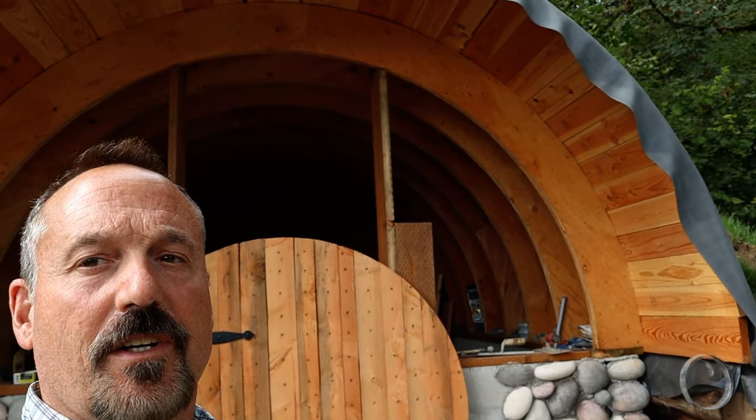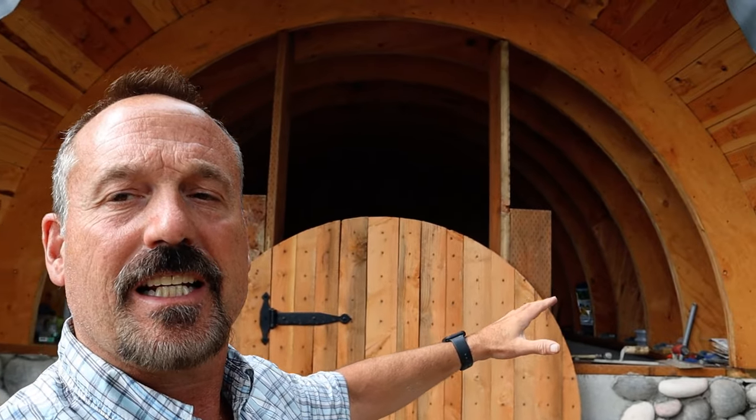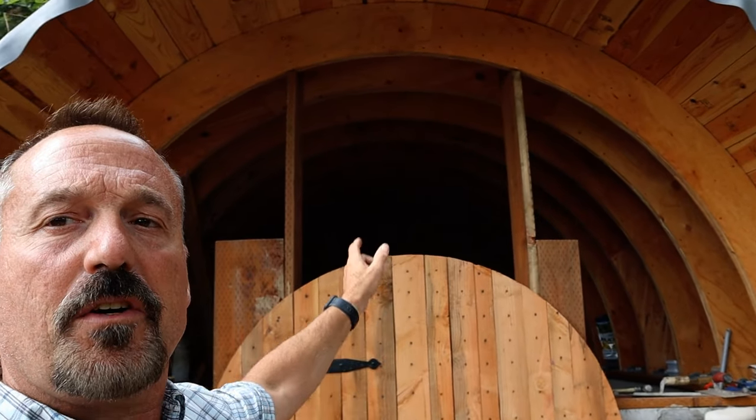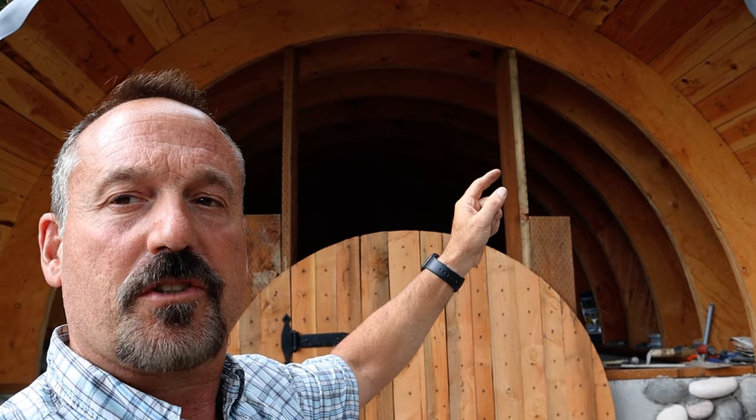Hello, Rob here from the Flanagan Homestead. You made it to episode six of our Hobbit House build, which is building the arch trusses. This is one that a lot of you are more interested in. I know some of the groundwork and the brickwork wasn't as exciting, but it was necessary. Today's episode is about how we built the arch trusses.